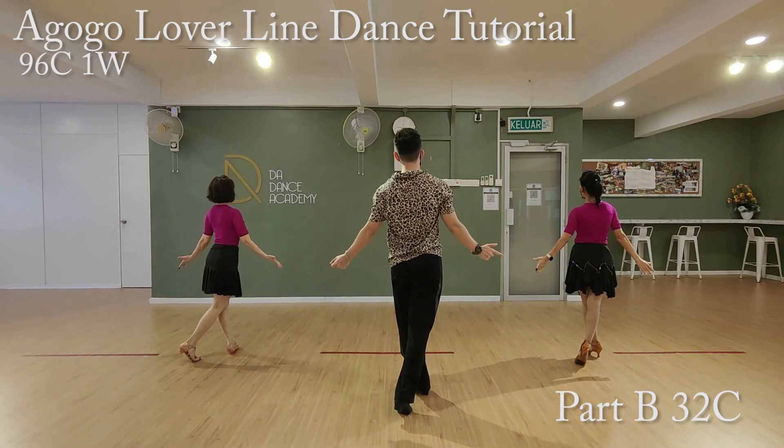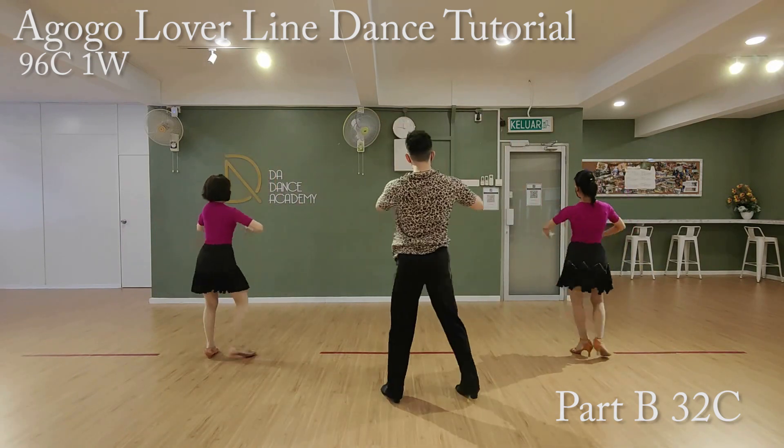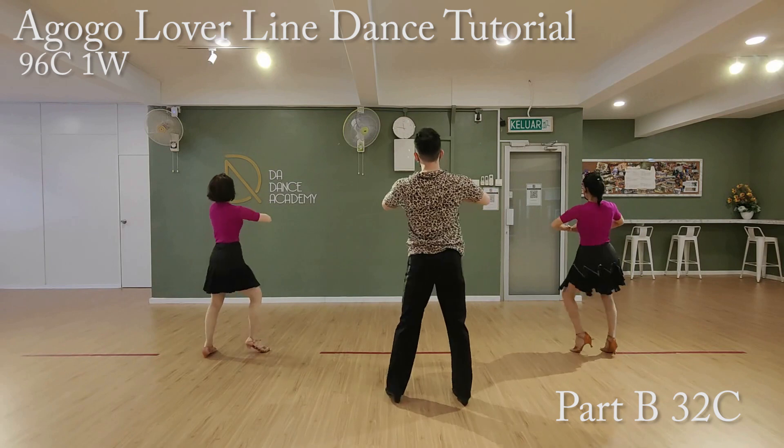Last eight count of Part B. We'll start from the right leg. Ready, go. One, two, three, four, five, six, seven, eight.